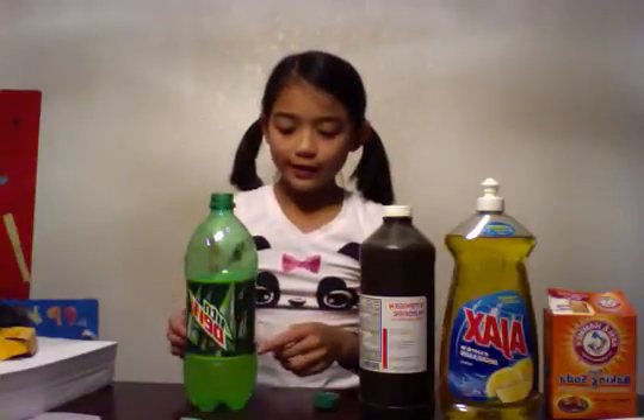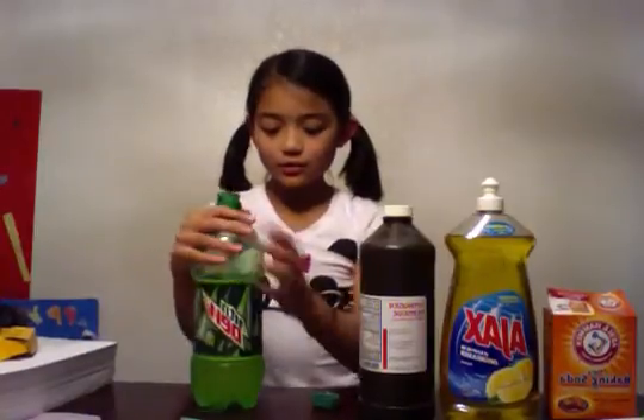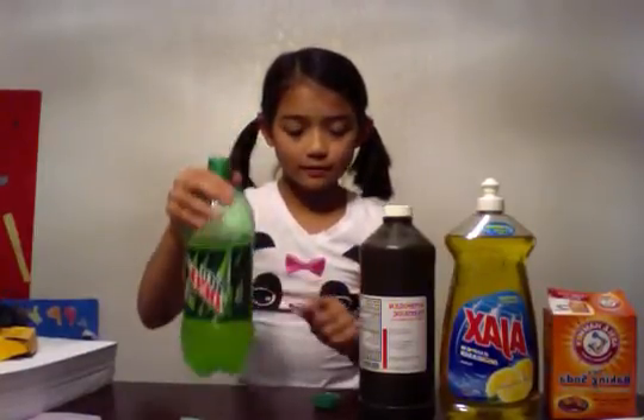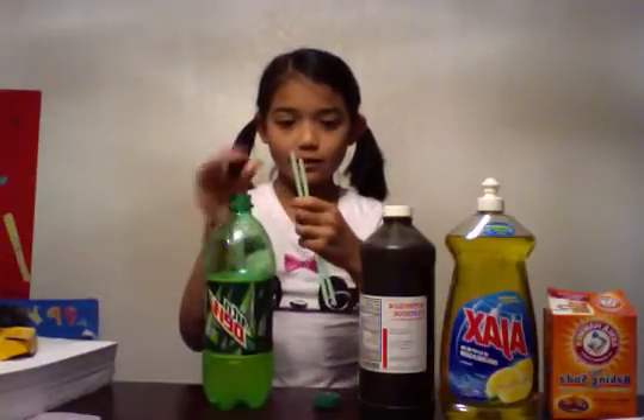You also need 2 cups. You want to start by pouring the Mountain Dew until it is about up to here, and then you want to cut open the glow sticks.